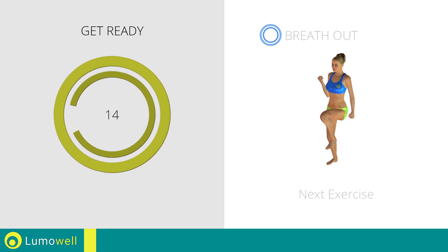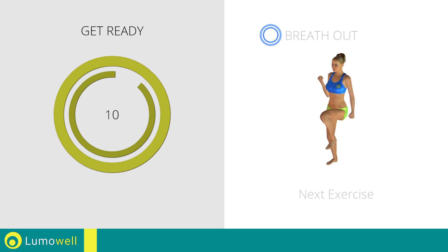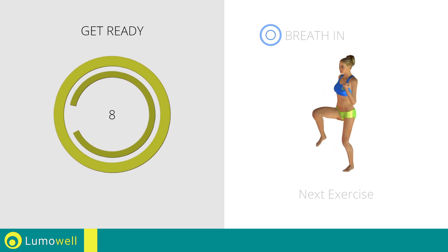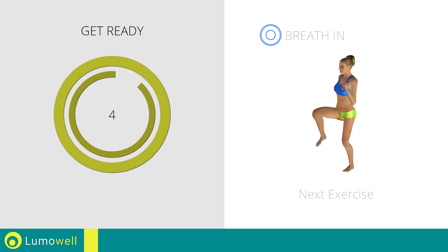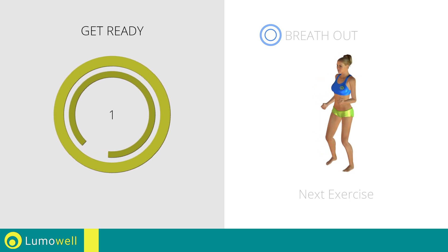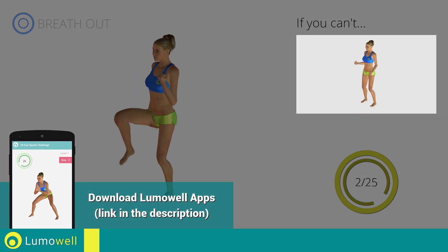Stop. Next exercise: high knee march plus curl. 3, 2, 1, go! If you cannot do it, try slowing down the pace.